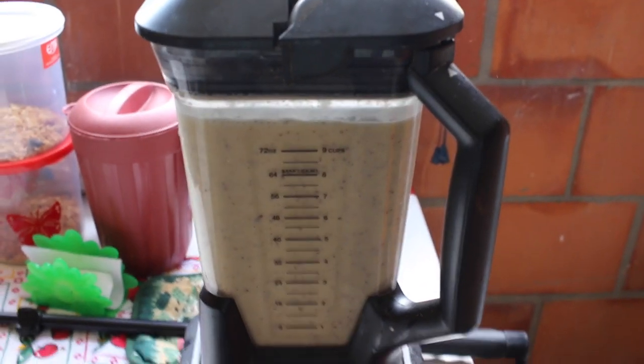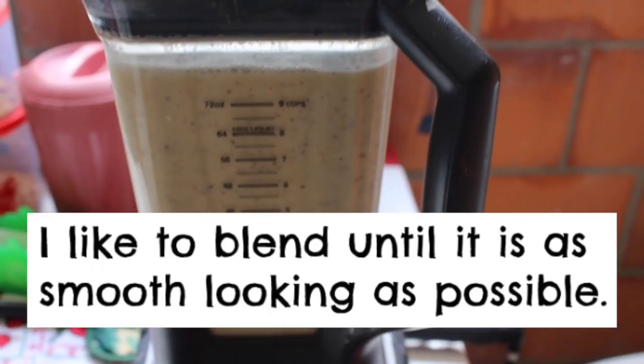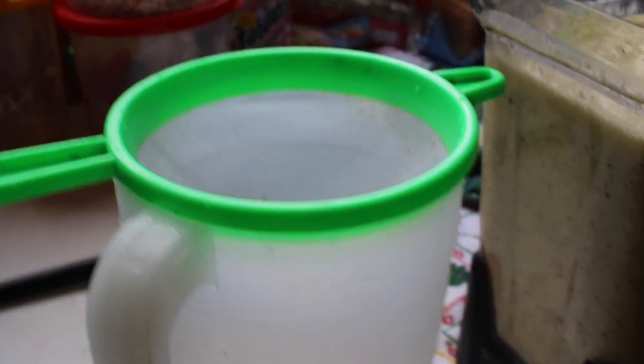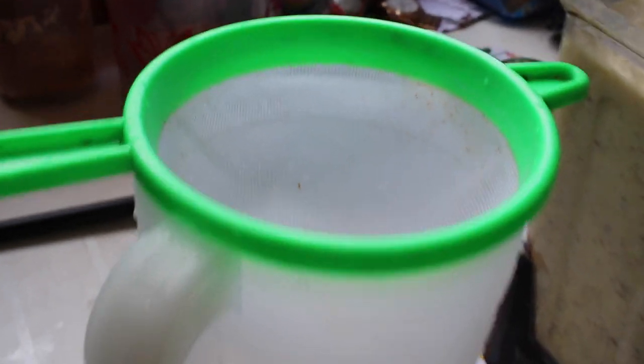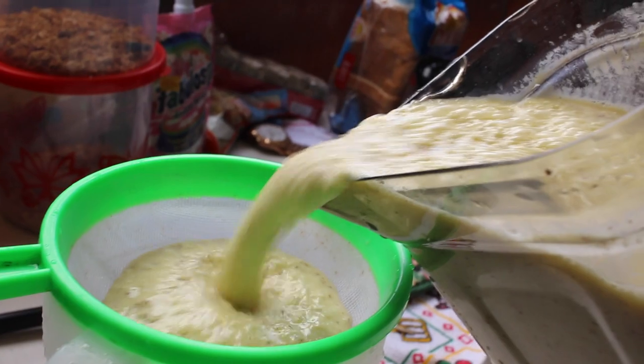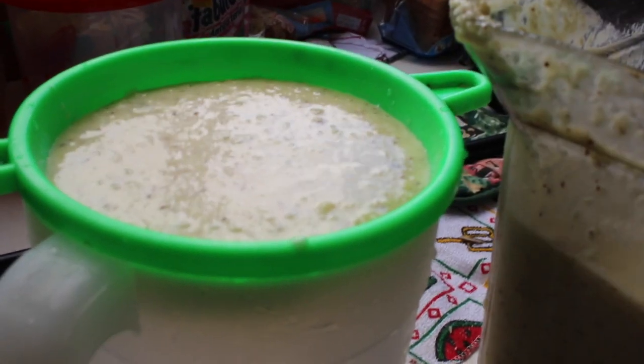It's done — well, almost. I have to strain out all the coconut skins and the pineapple flesh and all the bits floating around, but it's pretty much done. It's time to strain. This is my favorite strainer — it cost me like maybe 30 cents. That's very thick. This is going to take forever. I'll see you guys when I'm done.